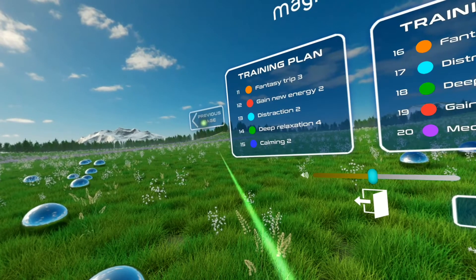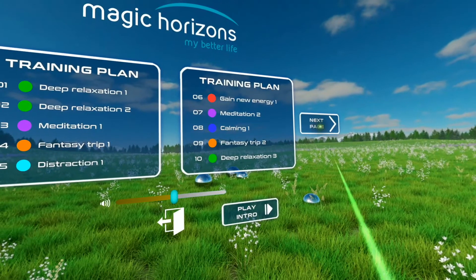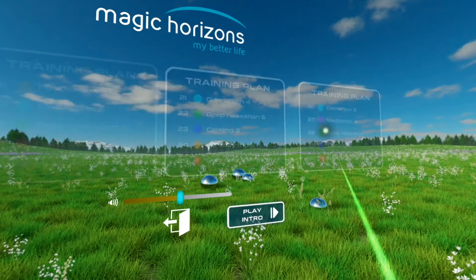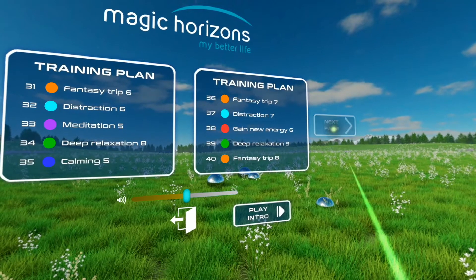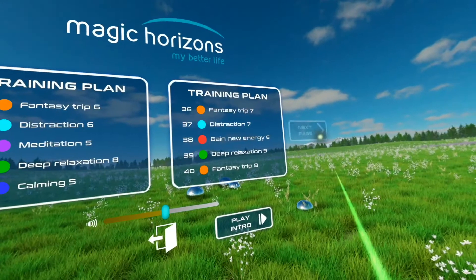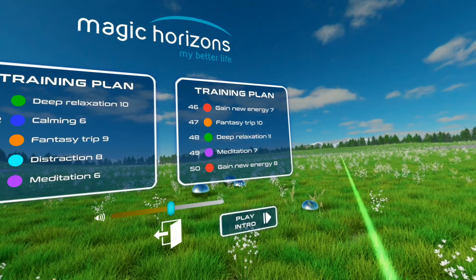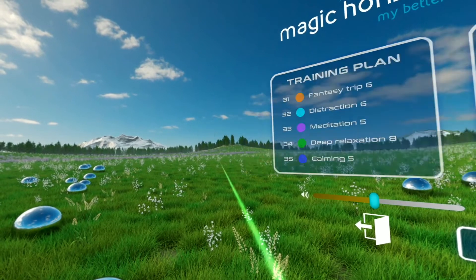Each training session lasts between 10 and 15 minutes. We recommend completing the training plan in the intended sequence for optimum results. Of course, you can repeat individual training sessions that you find especially helpful. It's important to complete each training session in one go, to experience its optimum effects.